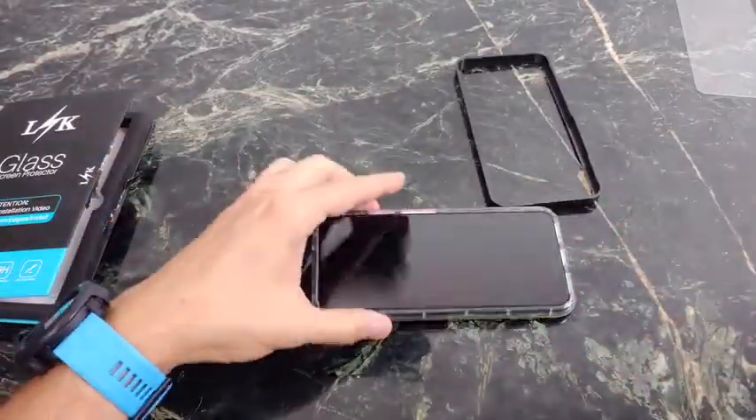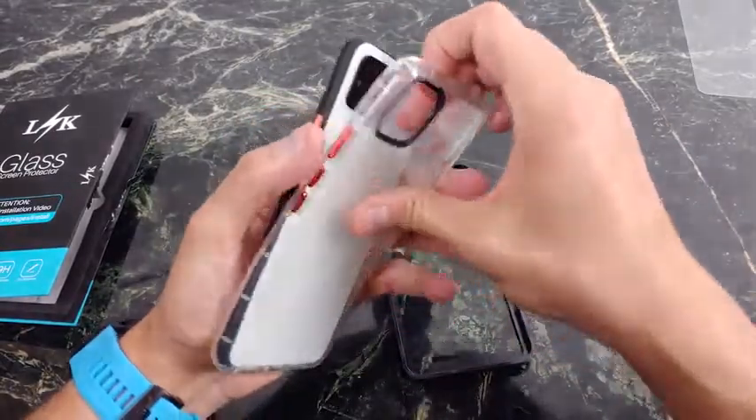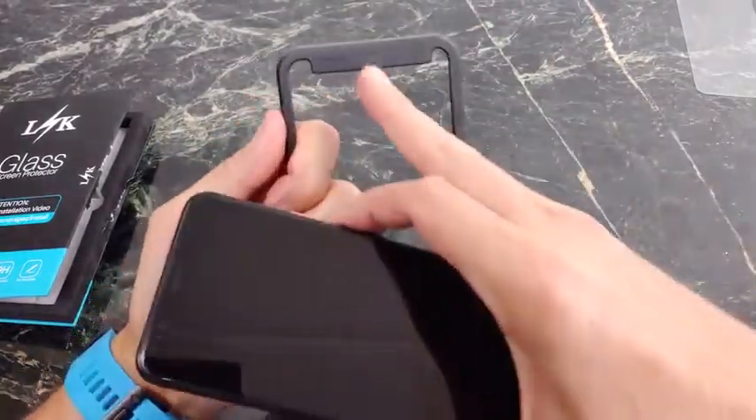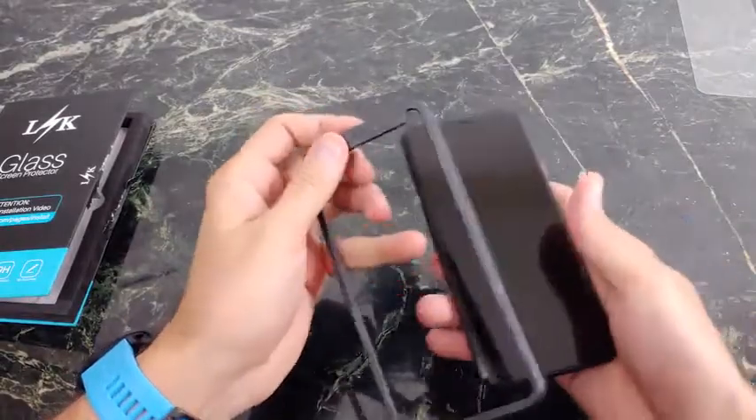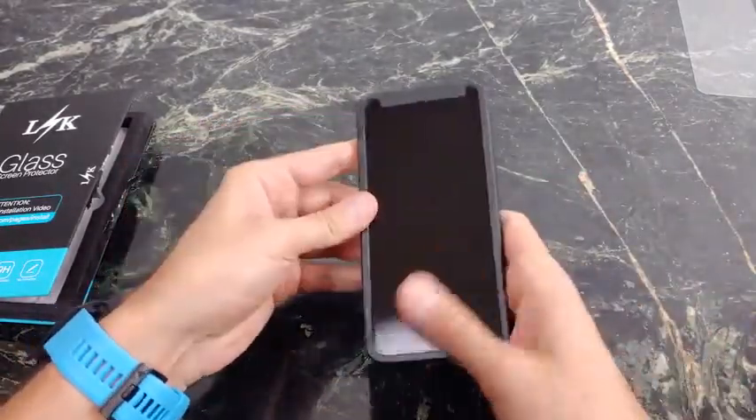That leaves the sensors completely exposed. So let me just go ahead, plop this out, and we might as well install it together. Here it says 'top', so you want to do something like this. And I really like this guide.